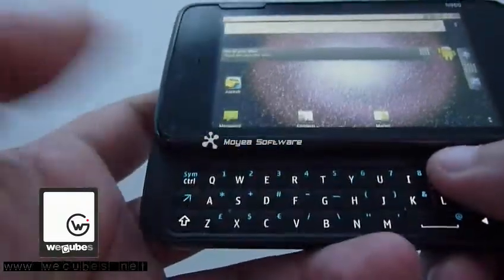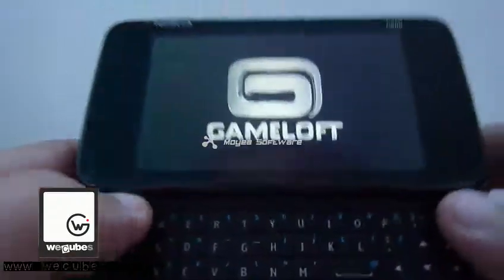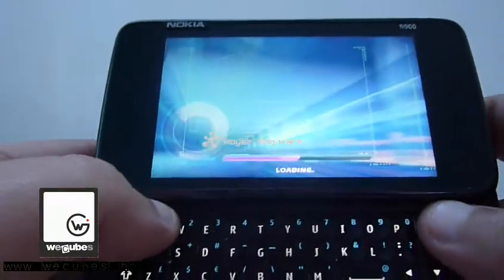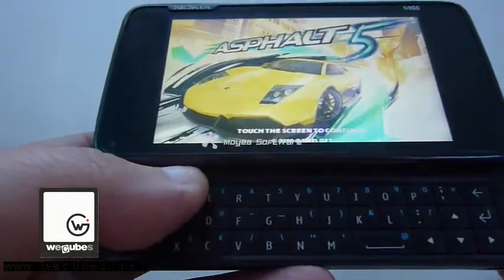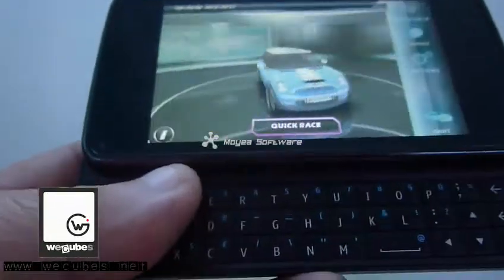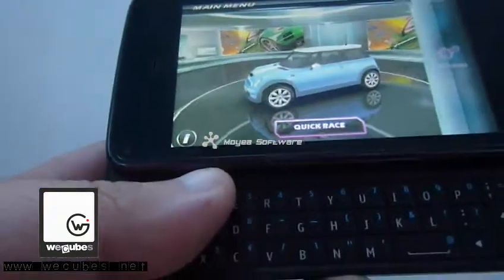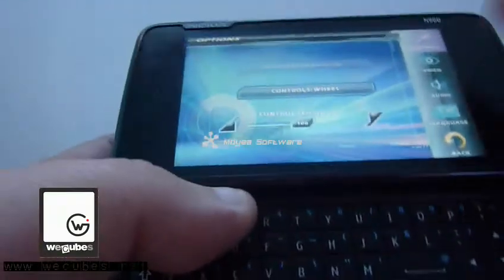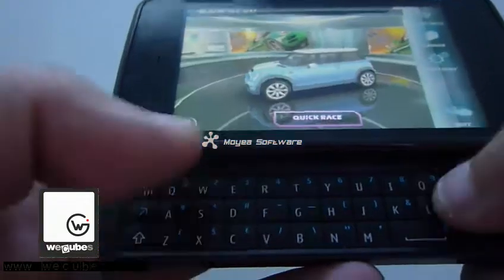The next thing I'm going to show you is Asphalt 5 — yeah, Asphalt 5 on my Nokia 100. The graphics look pretty decent. It's even better than running on an HTC device maybe. The one thing is you have to set the controls method to the wheel, because the accelerometer doesn't work in the current version of NitDroid for Nokia 100. So you have to use the touch method, which I've already set up.